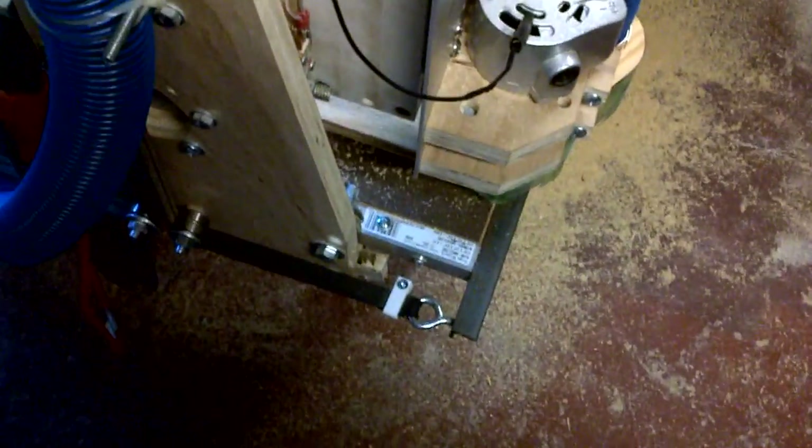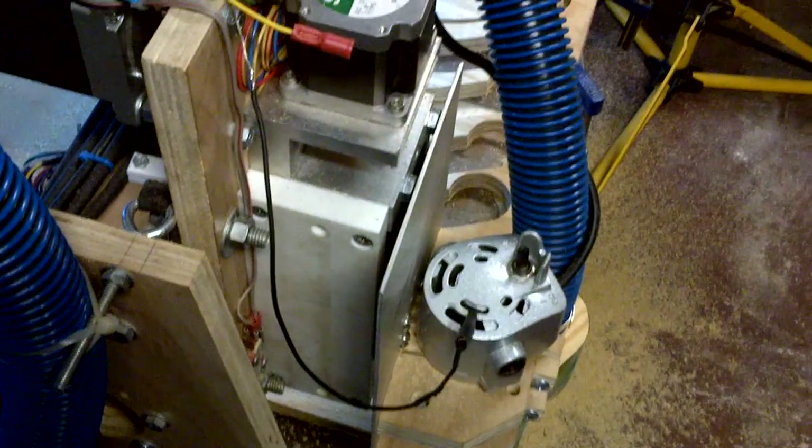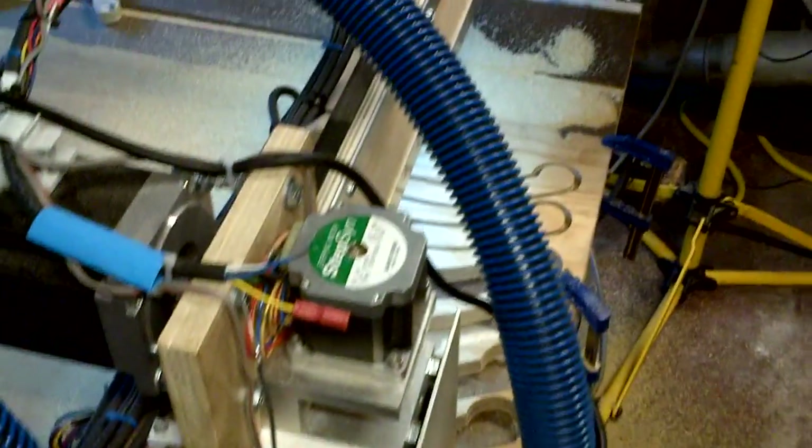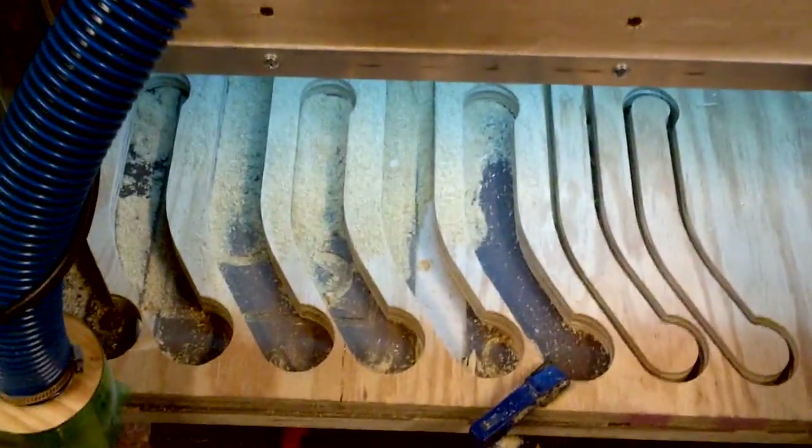I still need to get my end stops actually working because right now they're just kind of hanging out on my Y axis. But the machine is certainly working. Dust collection is somewhat doing its job, and the accuracy of cuts has greatly improved with the strengthening of the mount. Now I'm making parts to make this thing better, as we do with everything.